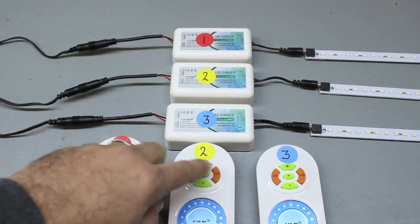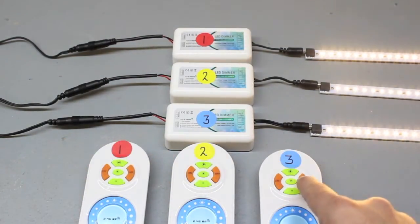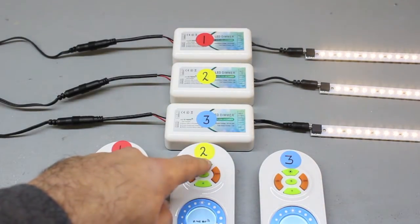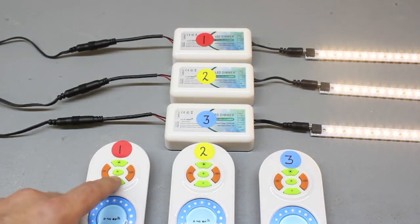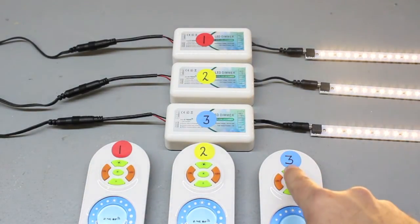Synchronizing RF remotes and controllers is a perfect way to achieve a single control point across multiple RF systems. It also allows you to be creative in terms of controlling an LED system. You could have two independent systems controlled from two RF remotes with a third remote that serves as a master controlling both. The possibilities are endless.